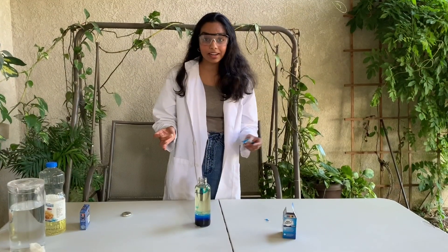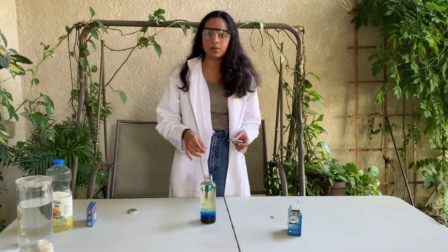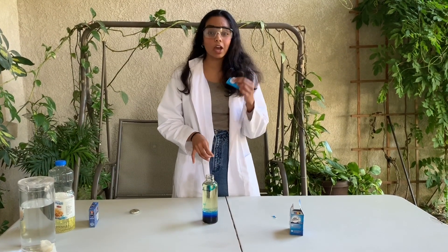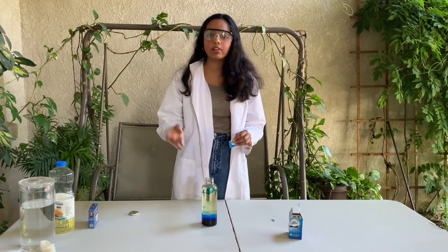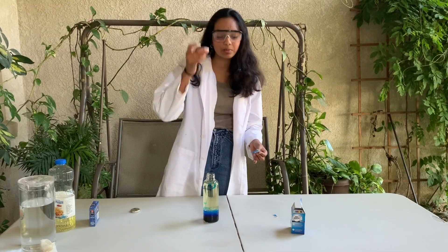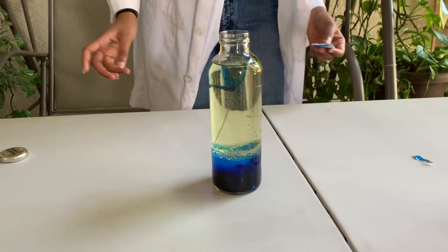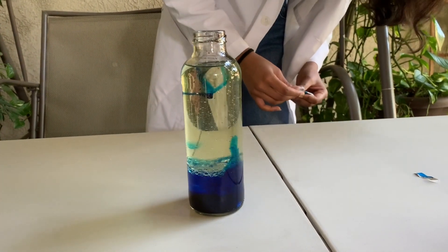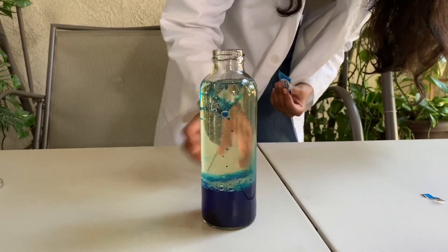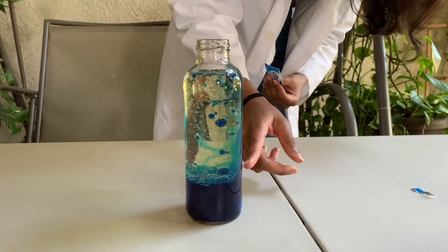For your last step, you're going to take some Alka-Seltzer tablets. If you have the powder, put in about one teaspoon, and after the reaction is over you can keep adding a couple more teaspoons. If you have the tablets, break it into quarters and put in one quarter at a time until the reaction is over. It's going to take a little bit, and then you start to see the effects of the Alka-Seltzer. You can actually see a little bit of it from the side too.